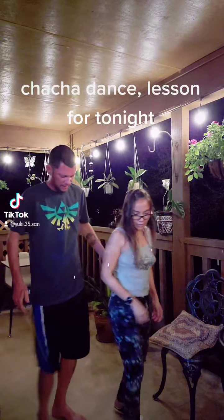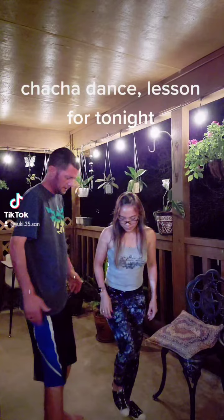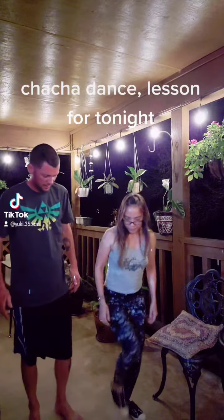I'm teaching you all the cha-cha, come on. What is cha-cha? Cha-cha.